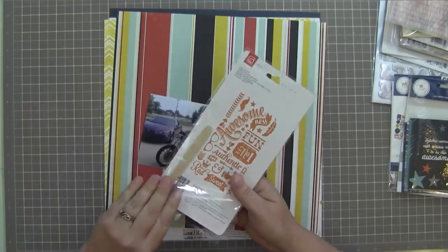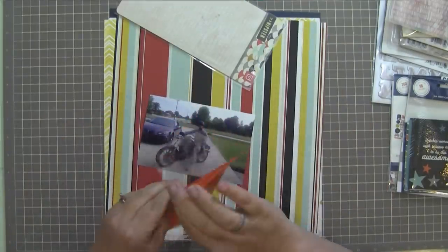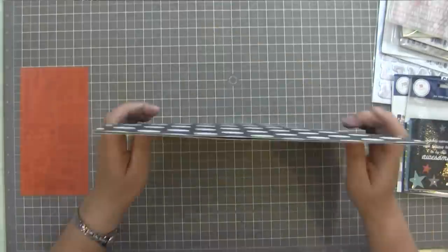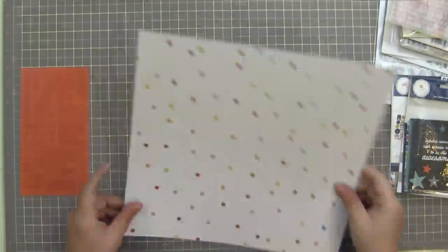Hey guys, Gina here. I am going to make a layout for you today and I'm gonna see if I can remember how to do this because it's been so long. I want to apologize for that. It's just been a crazy time around my house — summer tends to get a little bit crazy around here with everything that we have going on.